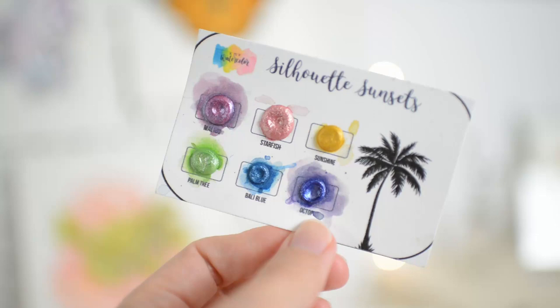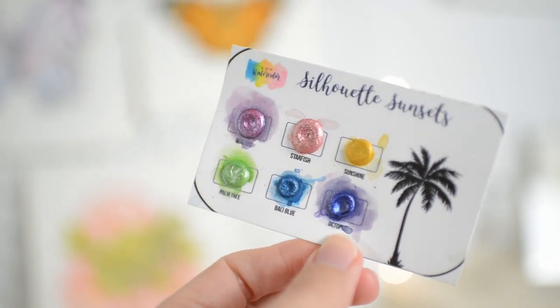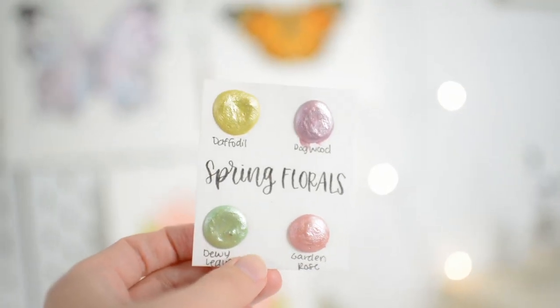XO is part of her Valentine set. And I have dot card samples from her that I absolutely love — I just love her paints. They're so shimmery and so much fun to paint with.